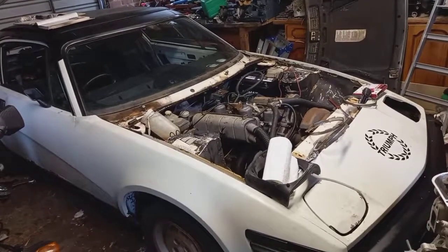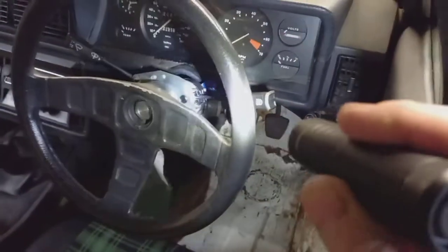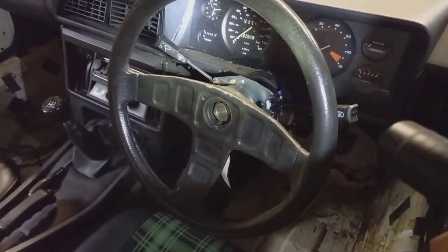The bonnet's gone. The multi-function switch is now installed and it works. My god, what a pain in the butt to get that fixed and working.